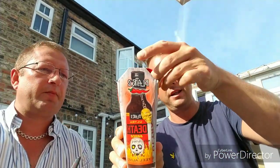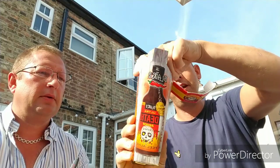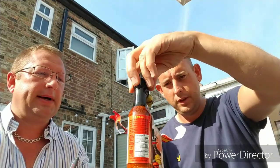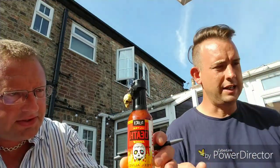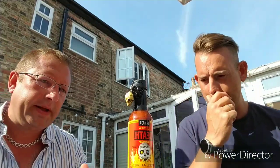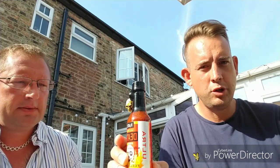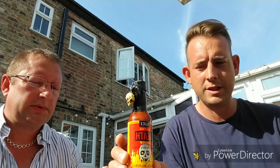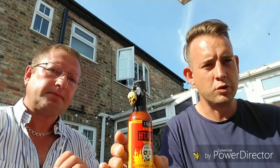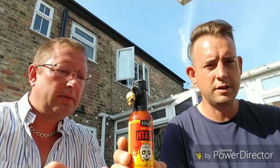So we'll open her up. I believe the keyring is attached to the bottle. Into the coffin — there is said keyring. Nice and seedy, very seedy, very dark, quite oily. Ultra is the top of the range with Blair's. They're a New Jersey based company; the guys over in America have been turning out very hot, good quality sauces since the late 80s. They do some fantastic potato snacks, really hot snacks as well. This is one of their top of the range ones, certainly one of their hottest.